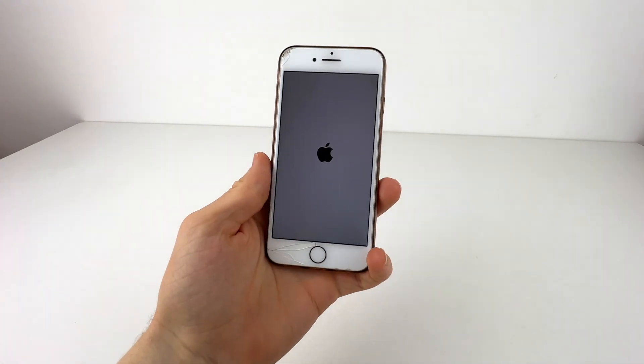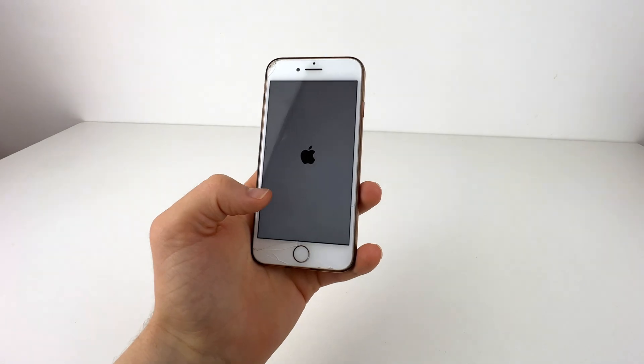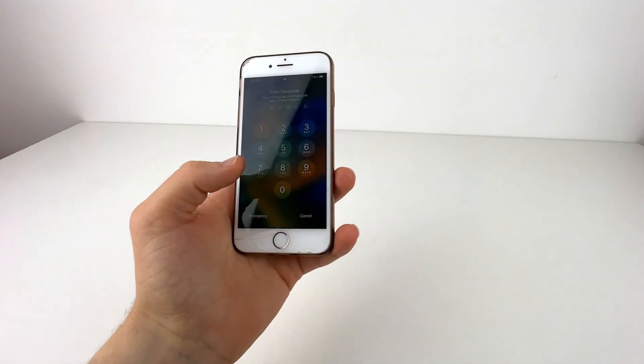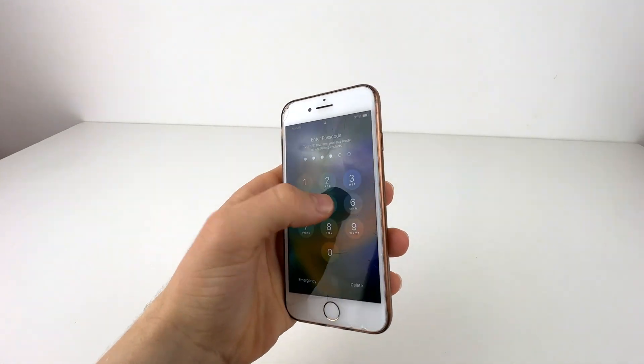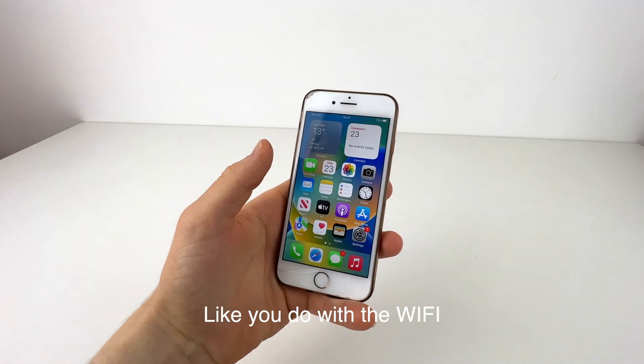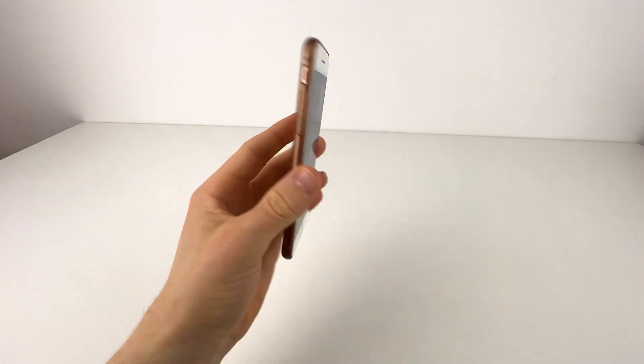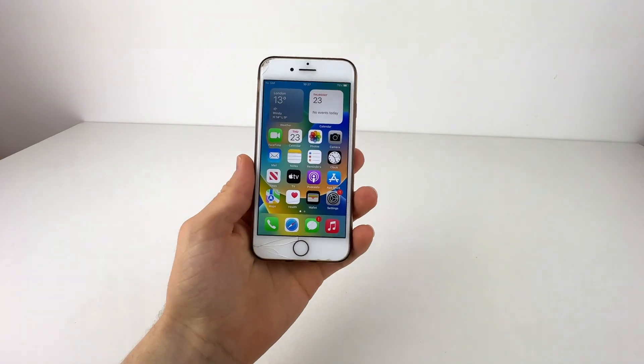That is how you do a hard reset when everything isn't responding. This will come back up as normal — you won't lose any data, photos, or anything like that, so don't worry. It's just a hard reset, turns it off and on again, basically like you do with the Wi-Fi. That's all for this video — hope you enjoyed it, share it, subscribe, like, and thanks for watching.